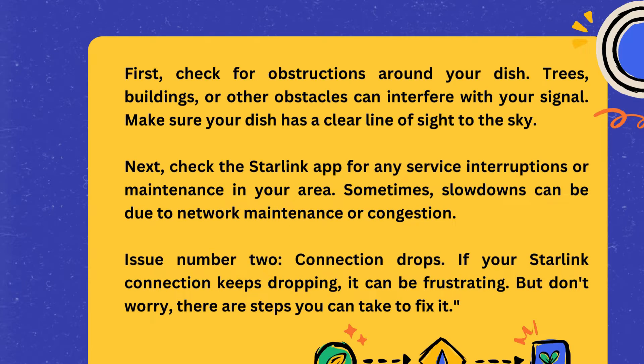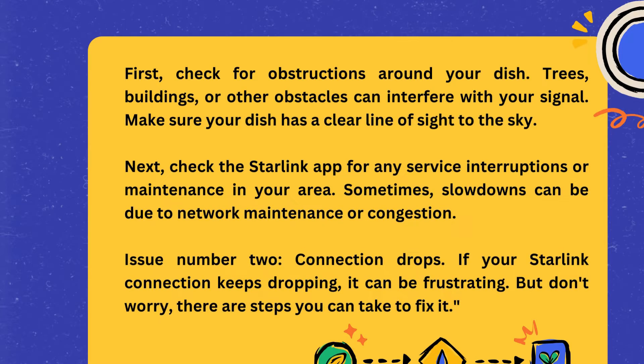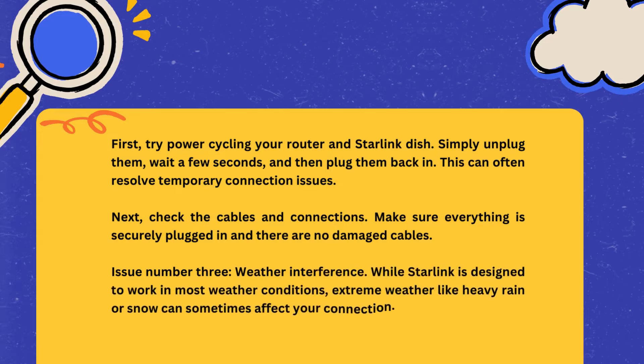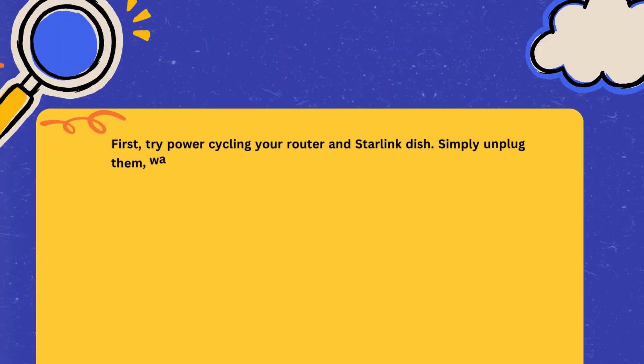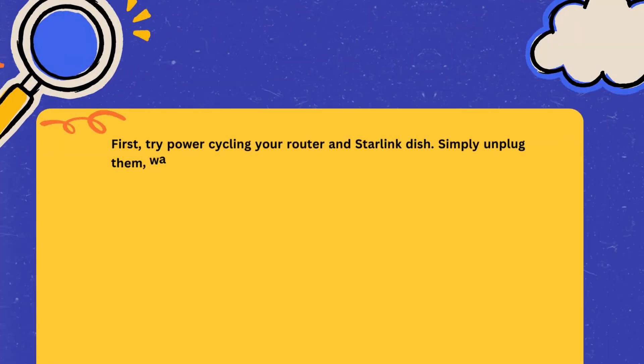Issue number two: connection drops. If your Starlink connection keeps dropping, it can be frustrating, but there are steps you can take to fix it. First, try power cycling your router and Starlink dish — simply unplug them, wait a few seconds, and then plug them back in. This can often resolve temporary connection issues. Next, check the cables and connections, making sure everything is securely plugged in and there are no damaged cables.